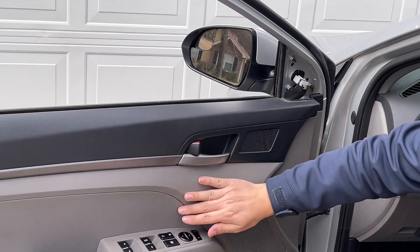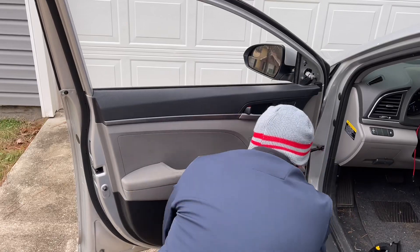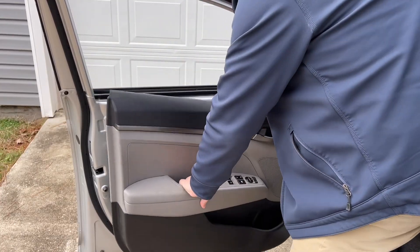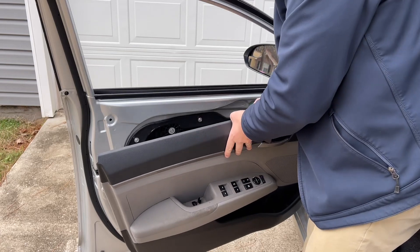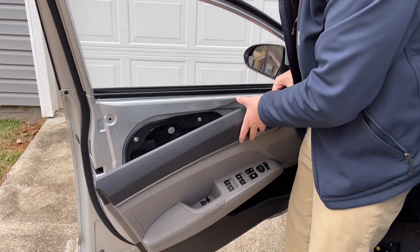Now to get the door panel off — as you can see right here it's like a little finger grasp. We're going to use that to pop this whole door panel off. The door panel is now off.